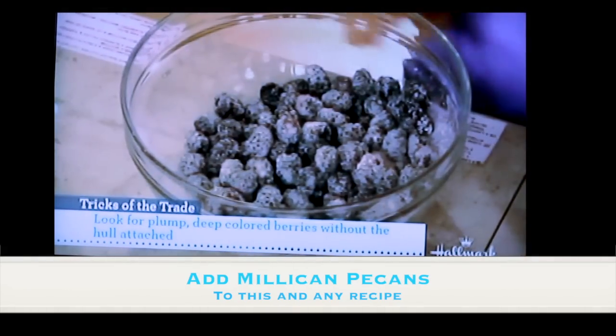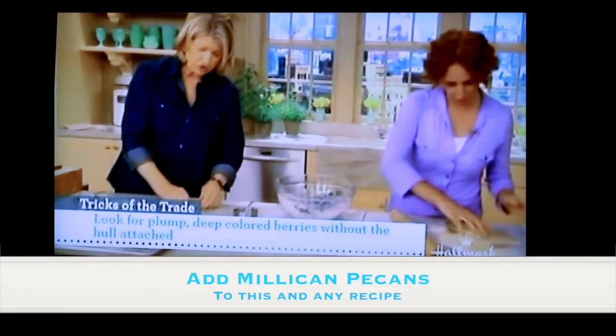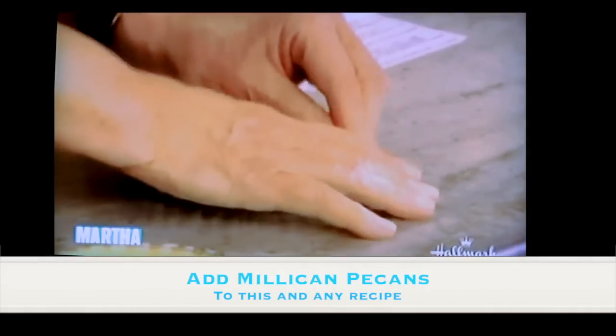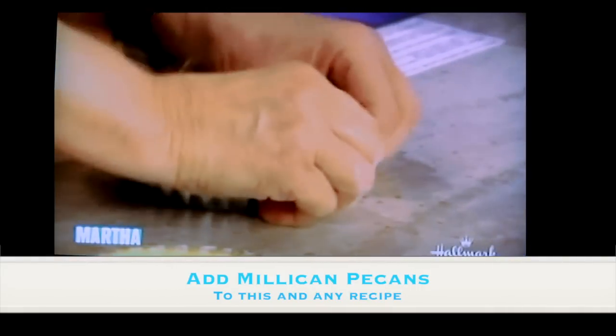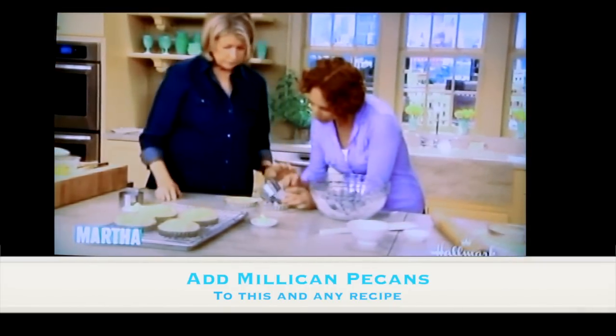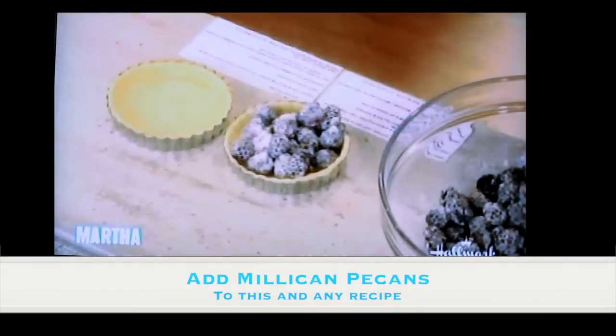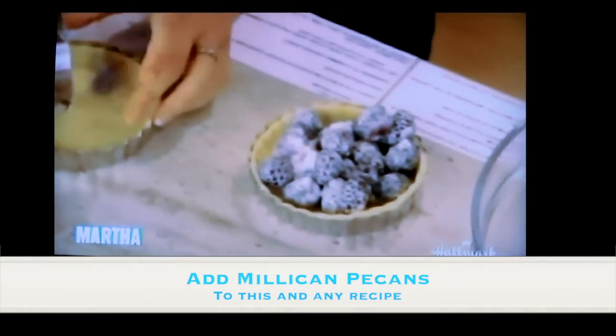If you can find a ring cutter that is exactly the right size to fill your tart shell, that's really nice. But if you can't, you can always use a bowl or do it freehand, because you're going to trim them anyway. About three quarters to one cup of the mixture goes right in the center.